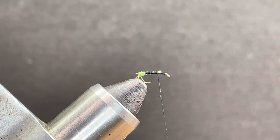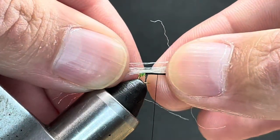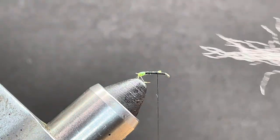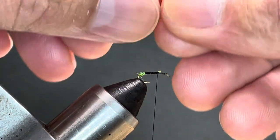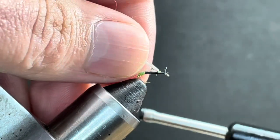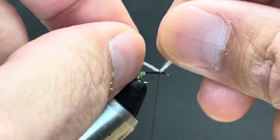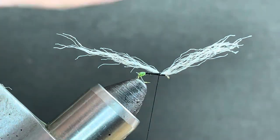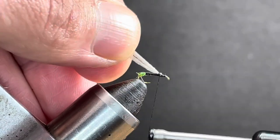For the wing I'm going to use some EP fiber in gray. This stuff sheds water reasonably well — a lot of the time it's overlooked for a dry fly. These flies are typically tied between size 18 and 22, because that's typically about the size of a black caddis — they're fairly small. I'm going to take this and lift it up underneath my thread, place a couple of wraps in coming forward. Place a couple of wraps to the back, fold it over, place a couple of wraps to the front, and just start to build a little ramp for my hackle.